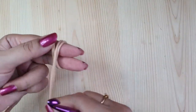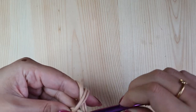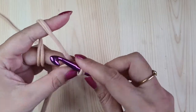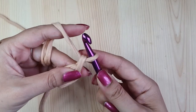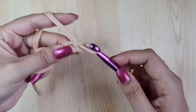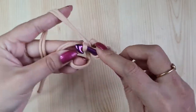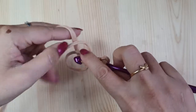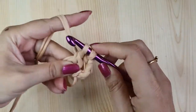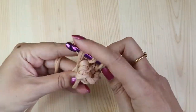Wrap the yarn two times around your fingers like this, insert the hook from under the first loop, yarn over and pull the second loop through, then yarn over and pull through — this is a slip stitch. Now make three chains; this will be counted as your first double crochet. Then make eleven double crochets in the magic ring. The three chains plus eleven double crochets make a total of twelve double crochets.